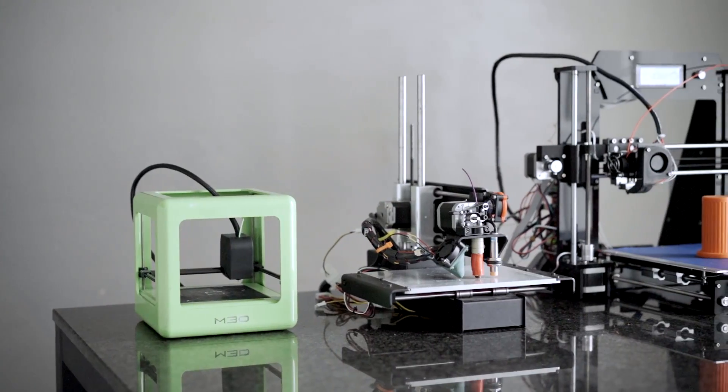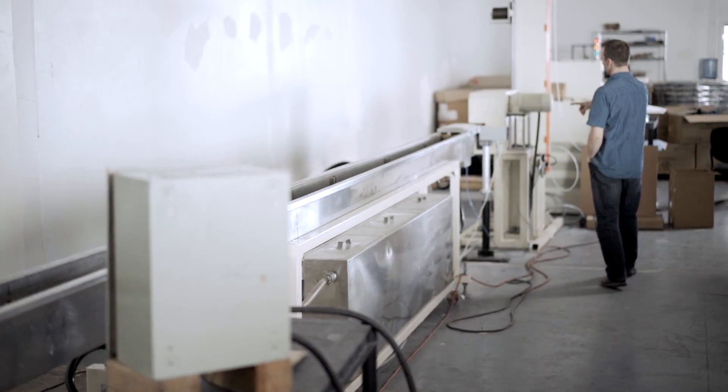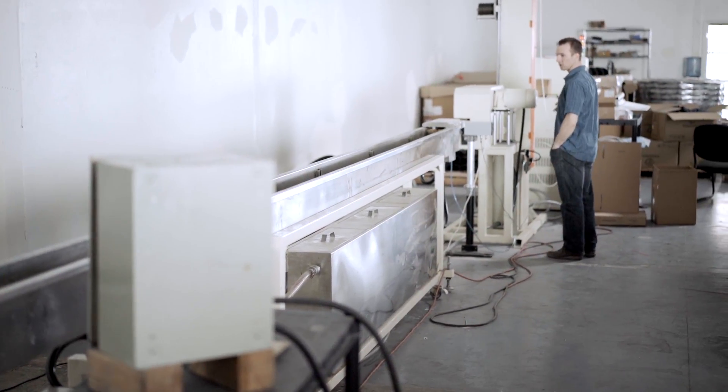My name is Cole Washburn and I have been working in 3D printing for a while now. I have been involved in everything from manufacturing my own lines of filament to working with 3D printers in the aerospace industry.